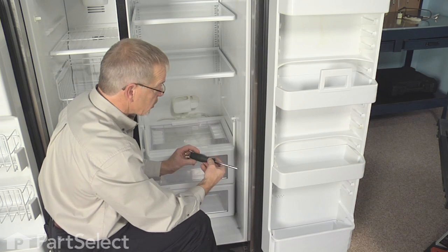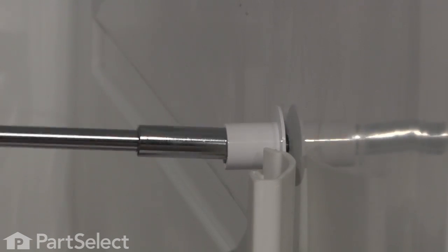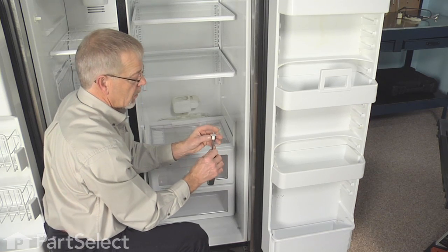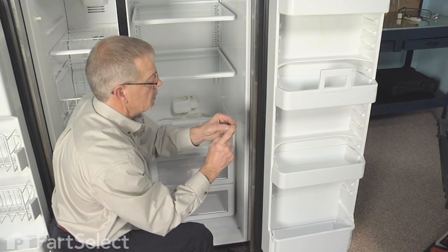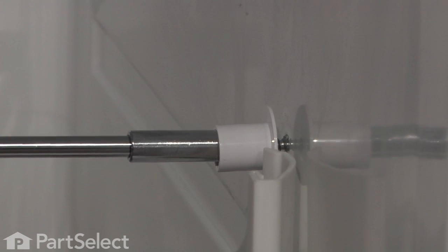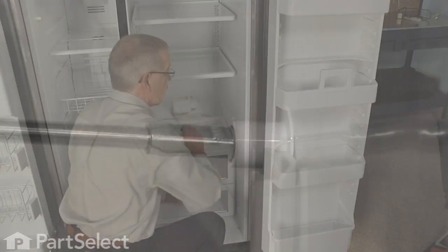The crisper support is held in place with a quarter-inch hex head screw — remove that, replace the support, and then reassemble.